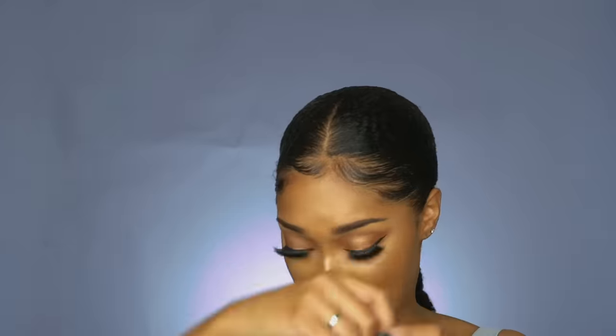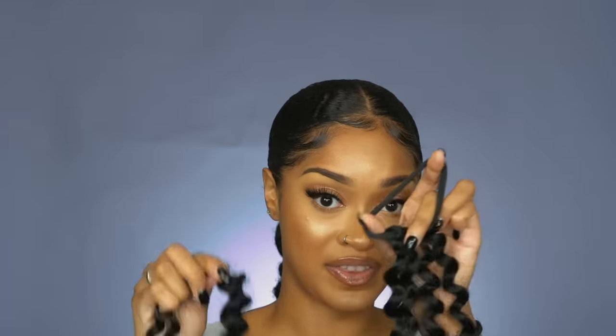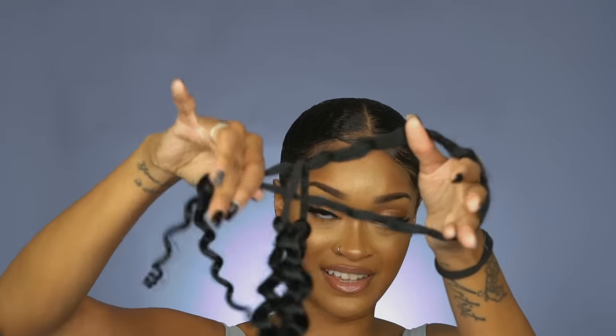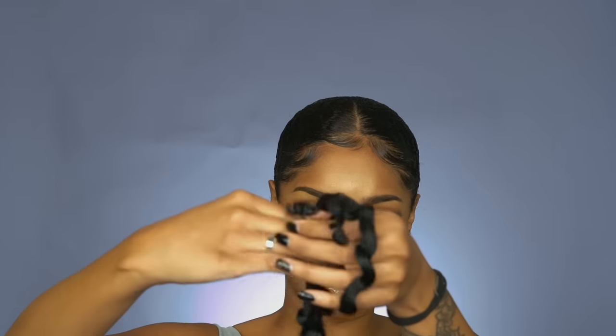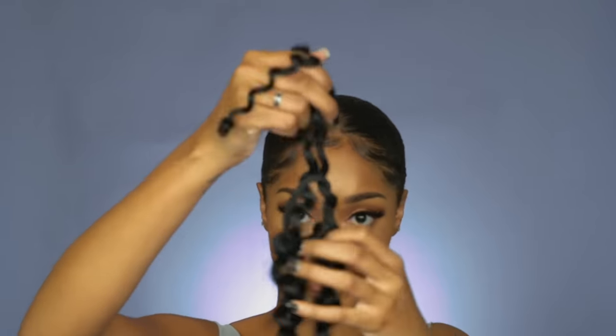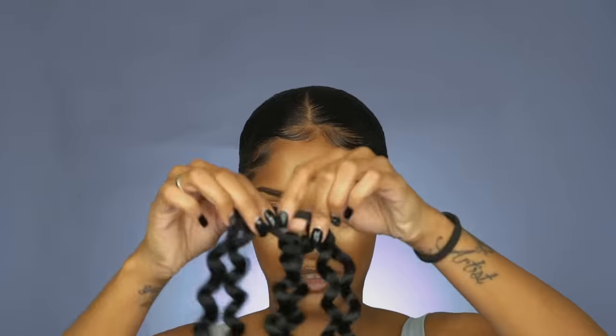One more time for those who are still not seeing it: take this loop, put it through this loop on the hair tie, take these two ends, and pull it through the loop — and then you've got a knot.